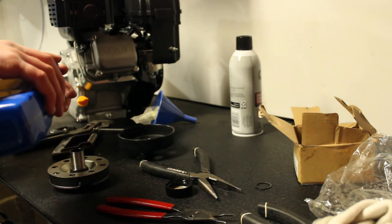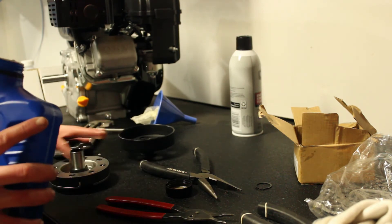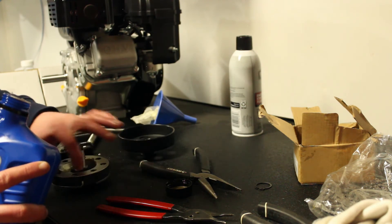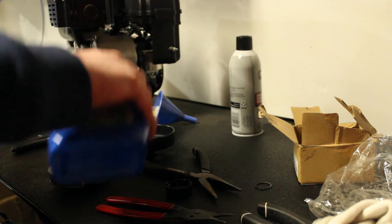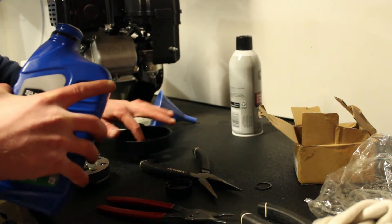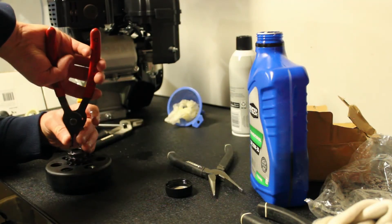Put some oil on this — finger in the oil, just rub around the base where this thing will be riding. I'm going to invert this, put this on, and put this last snap ring on.